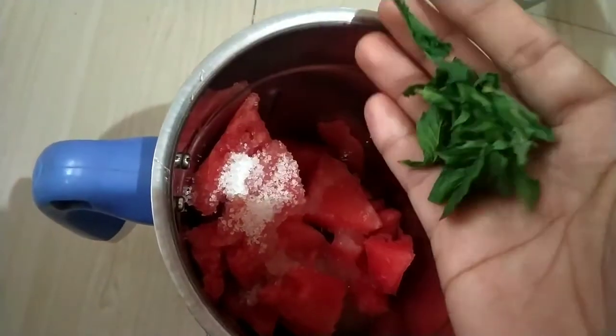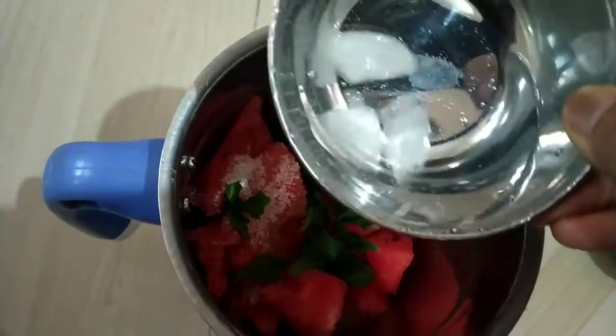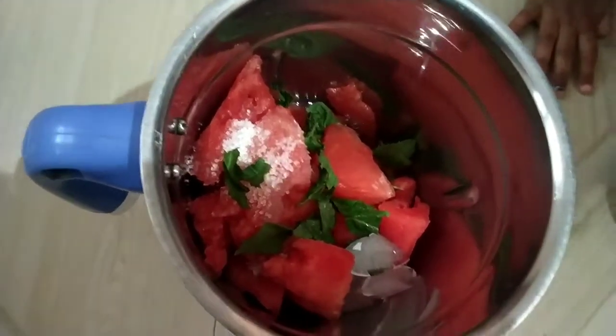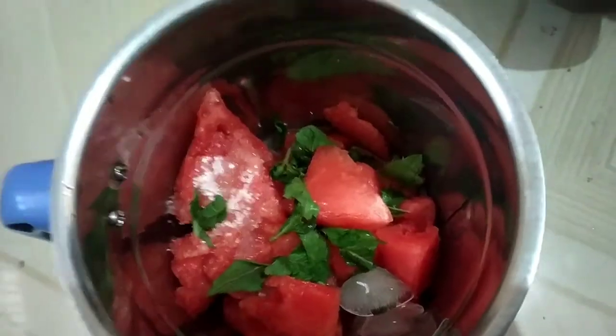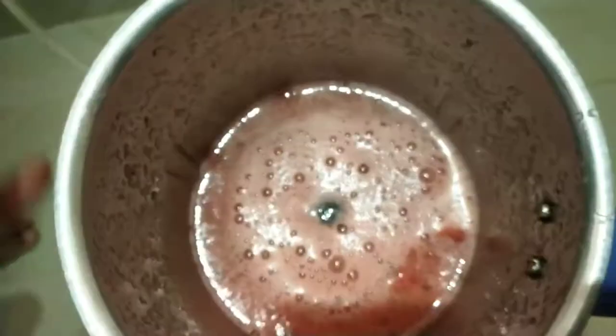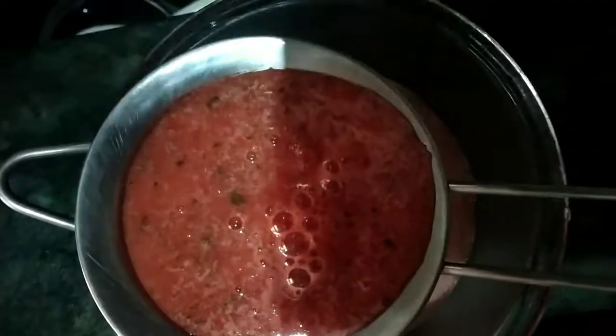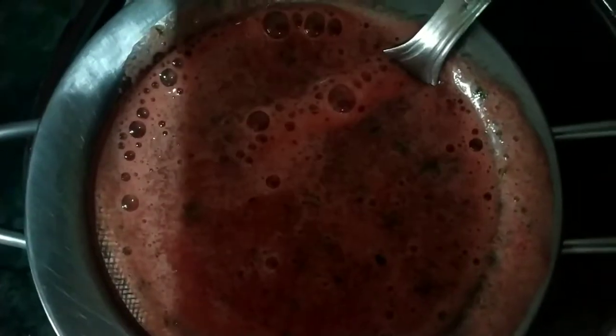Let's add mint leaves. It will be refreshing and it will also blend well. Let's add ice cubes and water. Let's add watermelon and mix the watermelon pieces.